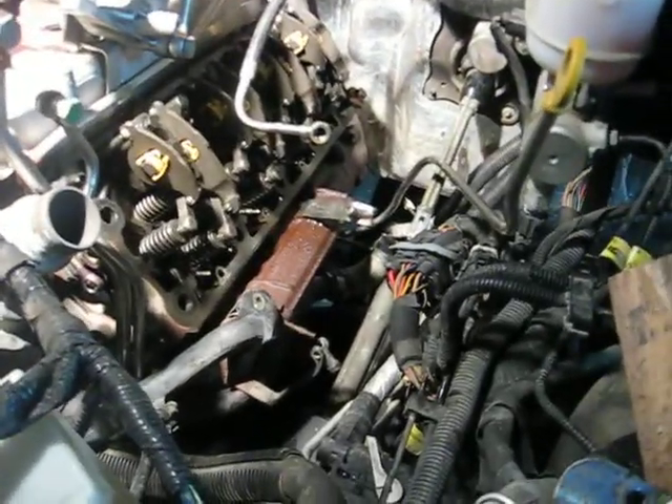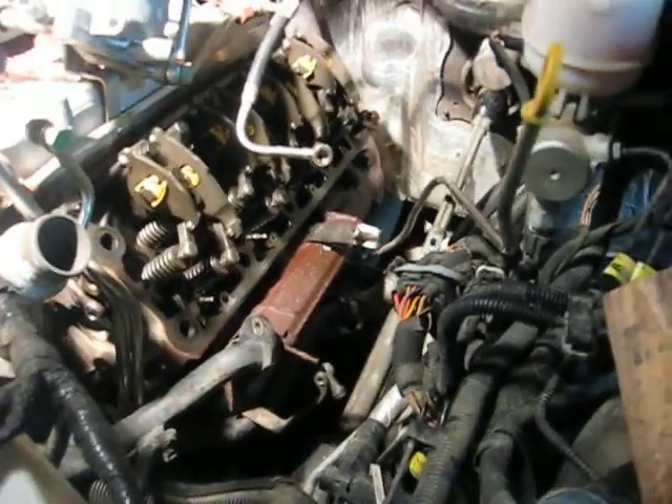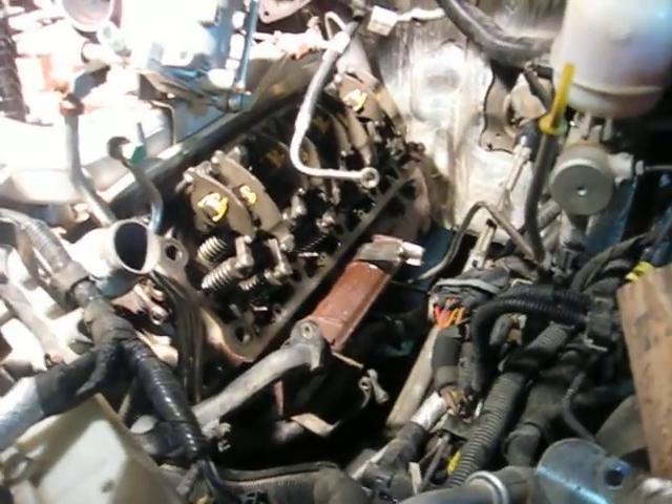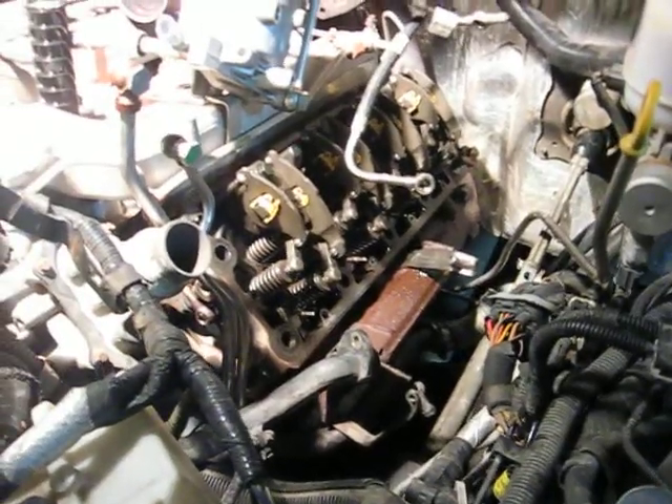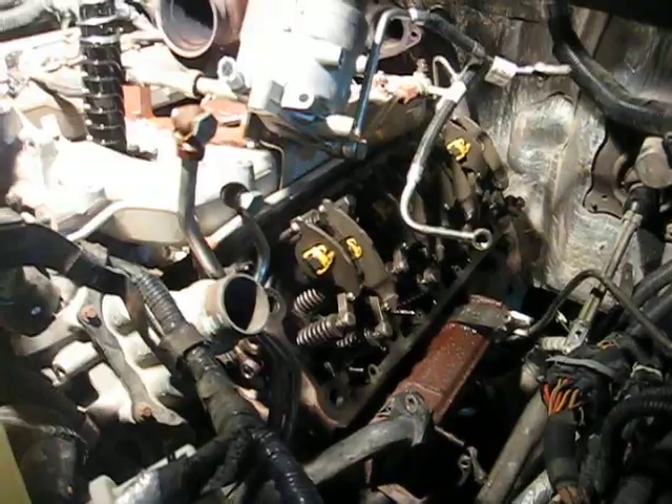While you're in there, get the good aftermarket glow plugs — about $16 a piece for the good ones. Otherwise you can go back to stock, but I like the aftermarket ones because they go a little bit hotter. They're a little bit easier starting in the winter time, and it just makes every little bit of difference.